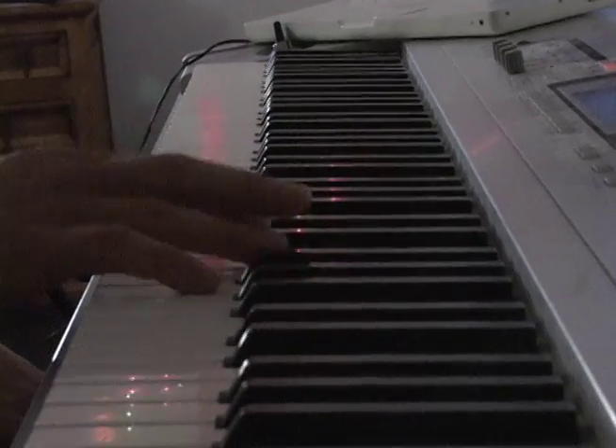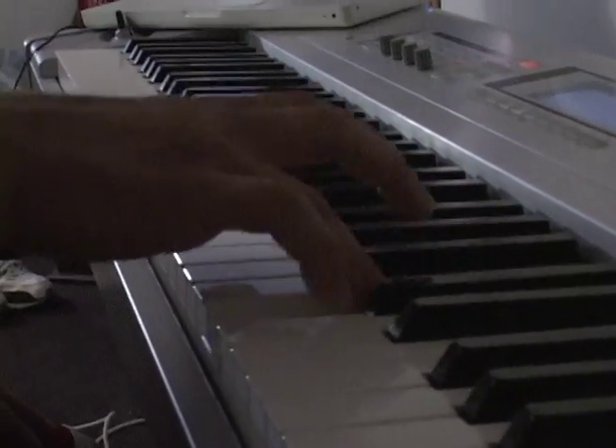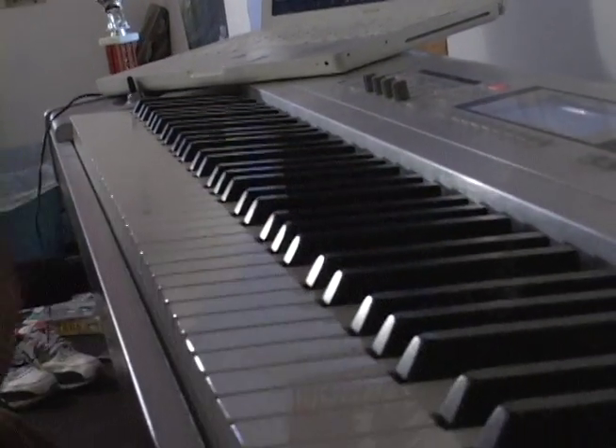My name is Morgan Steyer and I'm doing the music for Lightning in a Bottle. When I make the music, I just use my keyboard and GarageBand on my MacBook. Strings, percussion, brass, choir — all the sounds are from the keyboard.